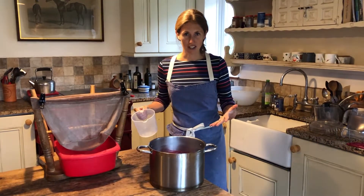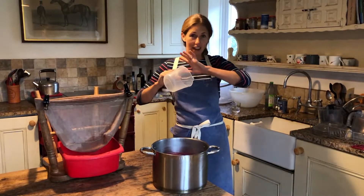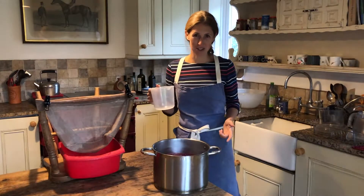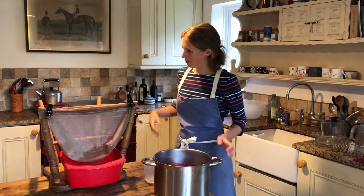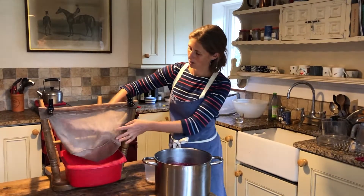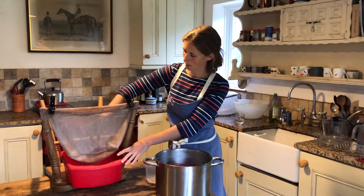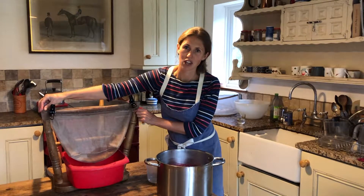When you've got to that stage, make sure that you are not wearing anything with any white on because damson juice is the most staining substance. Here - forgive the colour of it, it's been used to press our apples many many times - I've got a mesh bag and it's over my washing up bowl, held in place by putting it over the legs of an upturned chair.